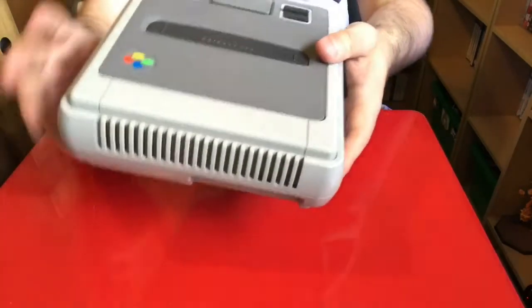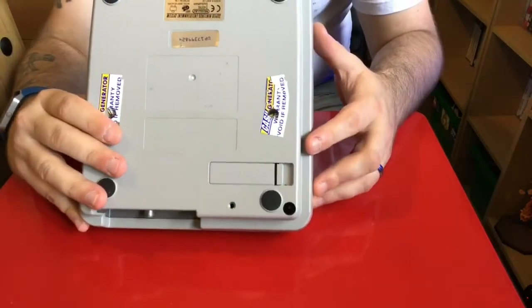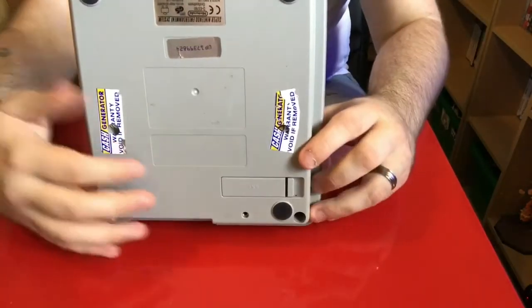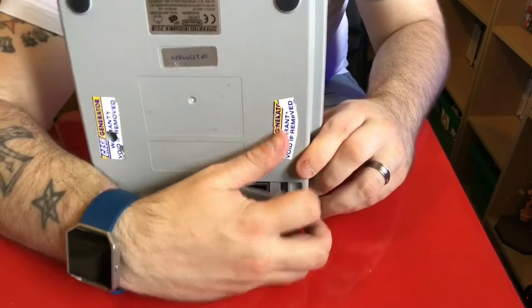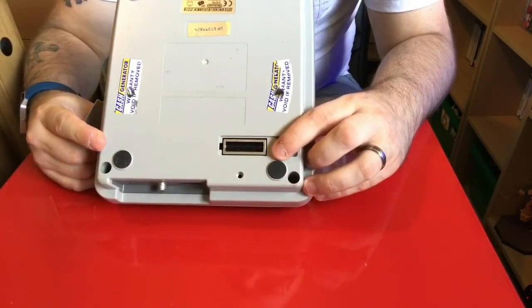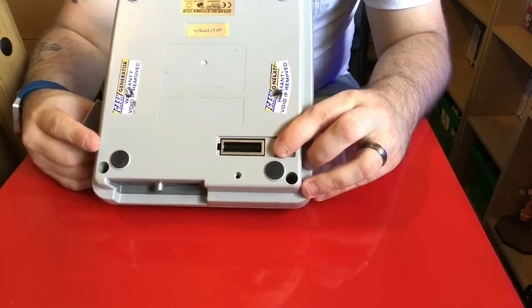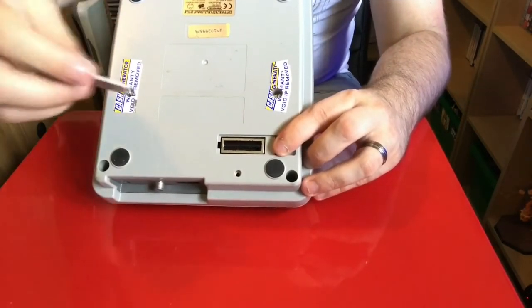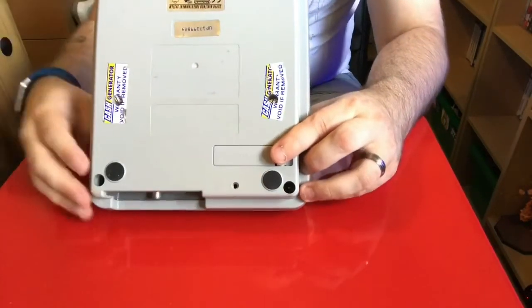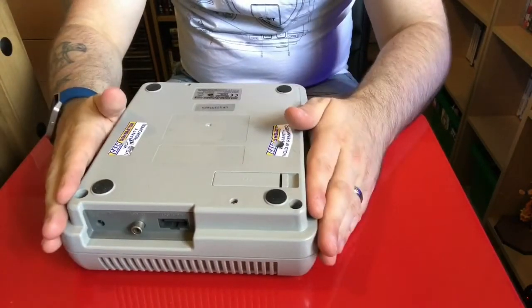On the back you've also got this big vent, which I still don't understand what that's for — I can't see this thing getting hot honestly. Then we'll turn it over onto the bottom. What you'll notice at the bottom is this little flap here, which if we pop open is actually what looks like a serial port.